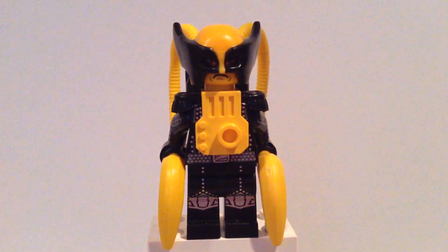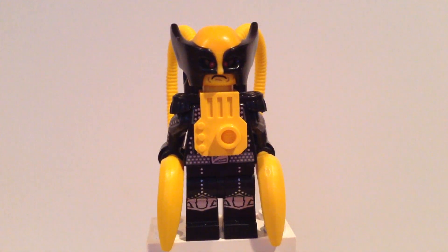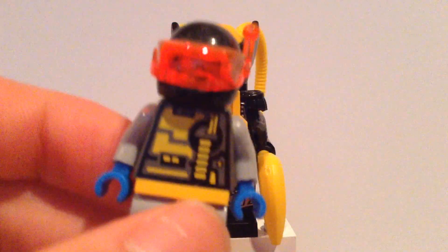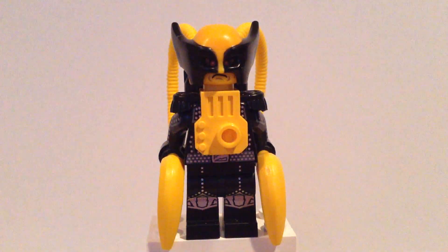We're gonna start off with the head first — this was the hardest part to figure out in my opinion. I was looking for a regular racing helmet like this but in yellow and I couldn't find one. I think this torso could also work really nicely, but I like the one I chose.